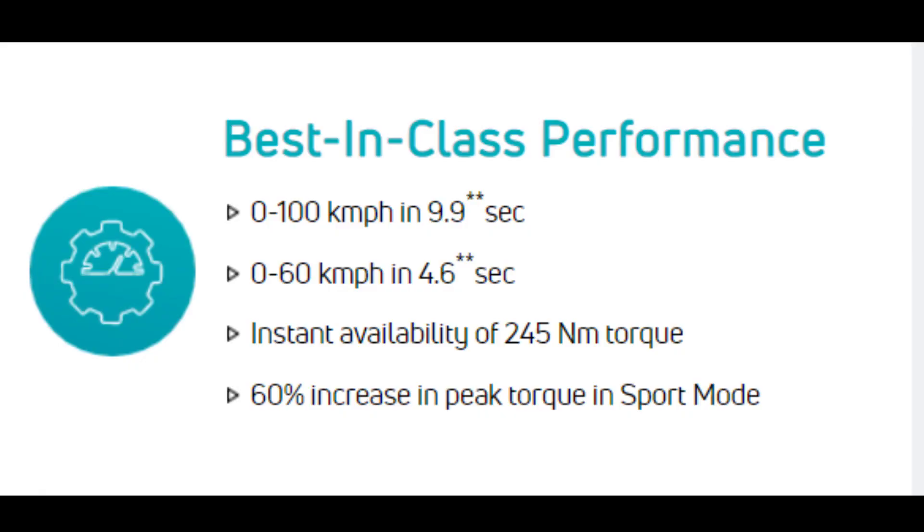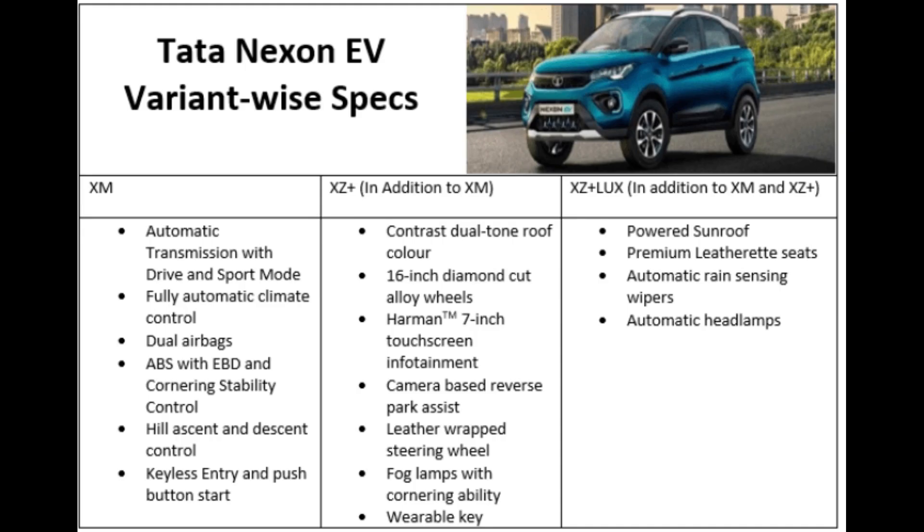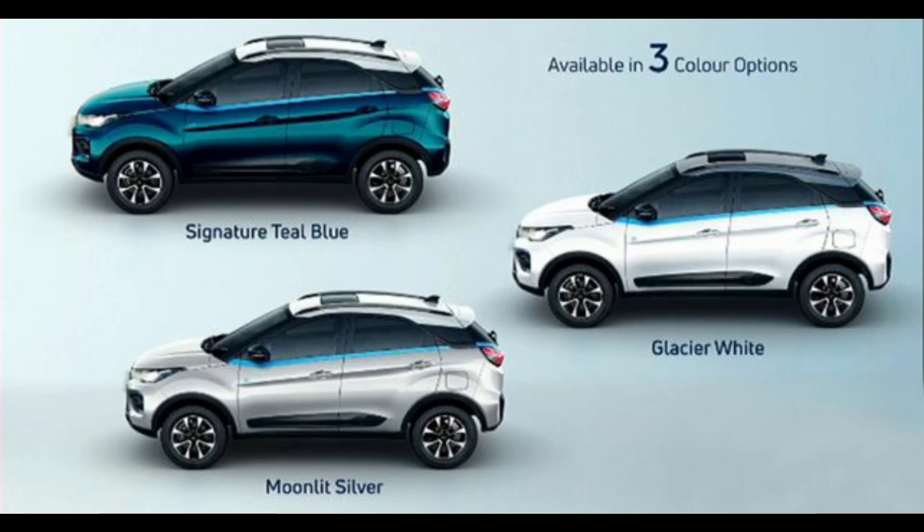This car has a range of 100 km. There are 3 variants: XM, which is the base variant; XZ Plus, the medium variant; and XZ Plus Luxury, the top variant. There are 3 color options: Blue, White, and Silver.